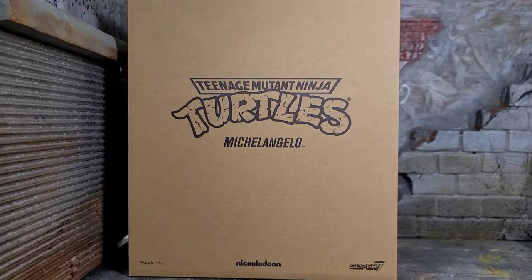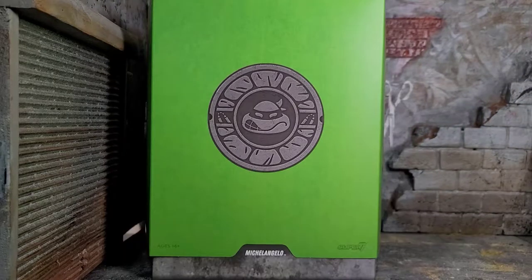Hey everybody, Arthur here with another unboxing video. Today we have Super 7 Teenage Mutant Ninja Turtles, Michelangelo. Here we have the shipper cover that this figure comes with, and here we have the actual packaging of the figure. It comes in that typical slipcover fashion that the other two turtles I've reviewed come in.